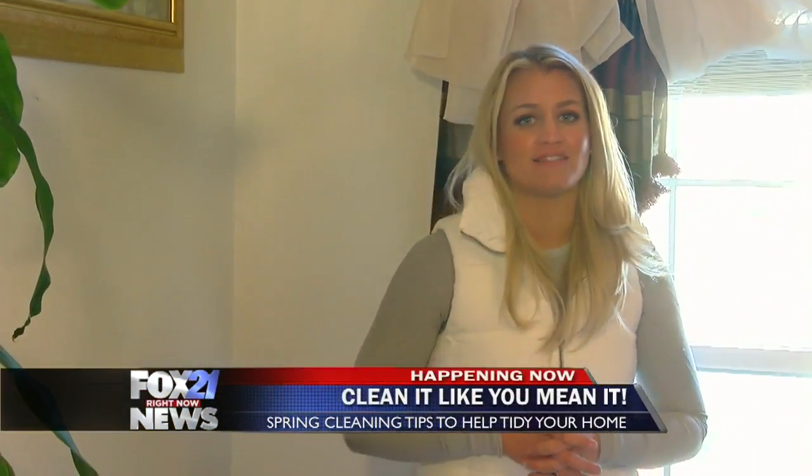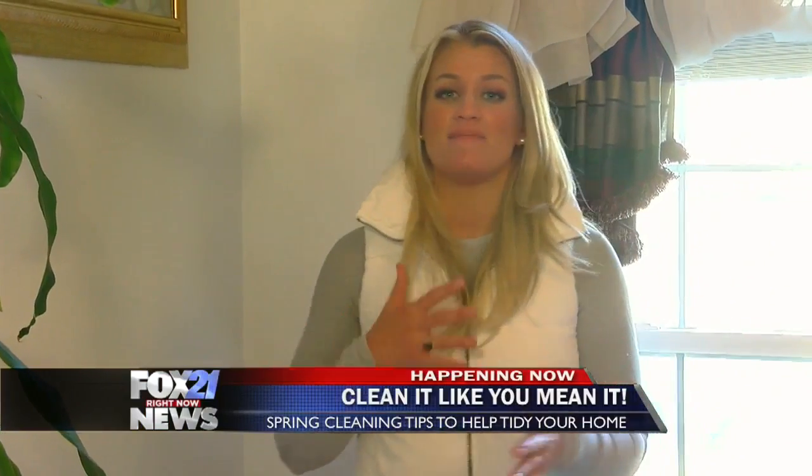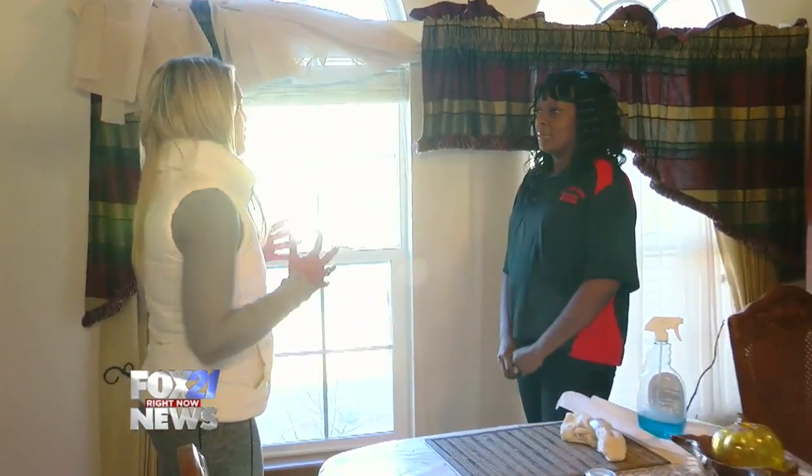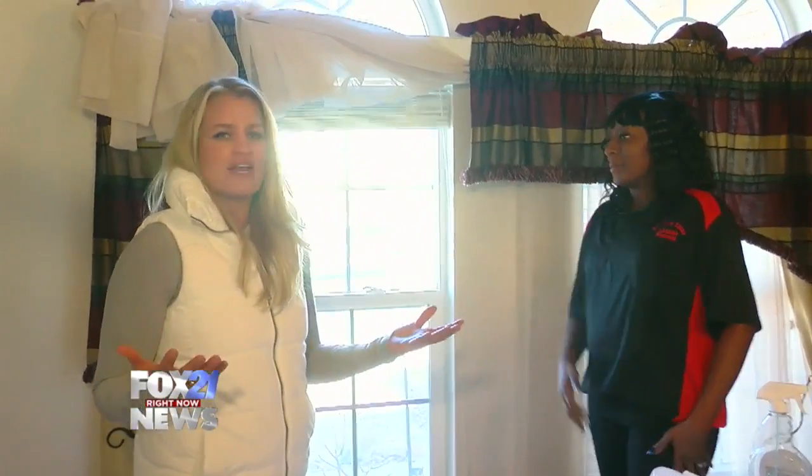Hey guys, good morning. It is the first day of spring. I am so excited, but that means it is time for you to start cleaning your houses. One of the biggest tasks and biggest troubles that I find when I clean is cleaning your windows from the inside. Because you know what? You do all this reaching and cleaning, you're putting all this elbow grease into it, but then how do you get rid of the streaks?